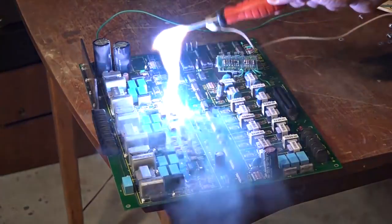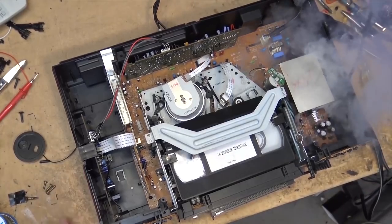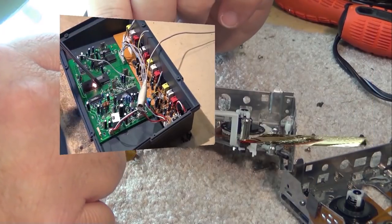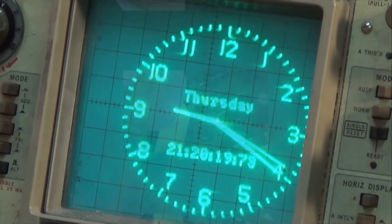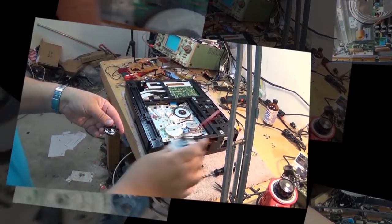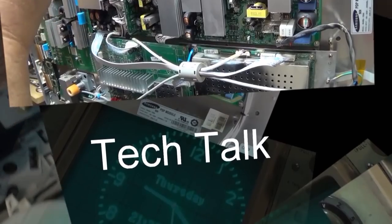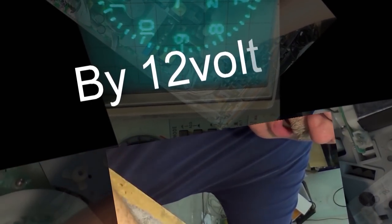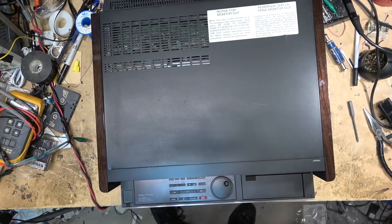In this episode I have a Sony SLV-R5, the first Super VHS machine that Sony produced and one of their better ones. It has some common problems — this one has three faults that we're going to deal with: a power supply problem, a mechanical problem, and a hi-fi audio problem. Let's get started.